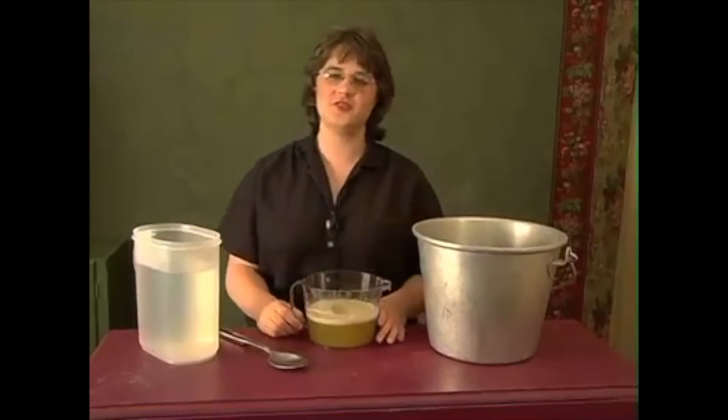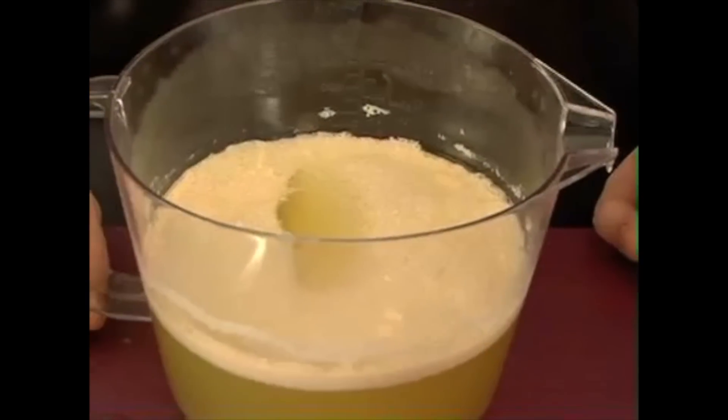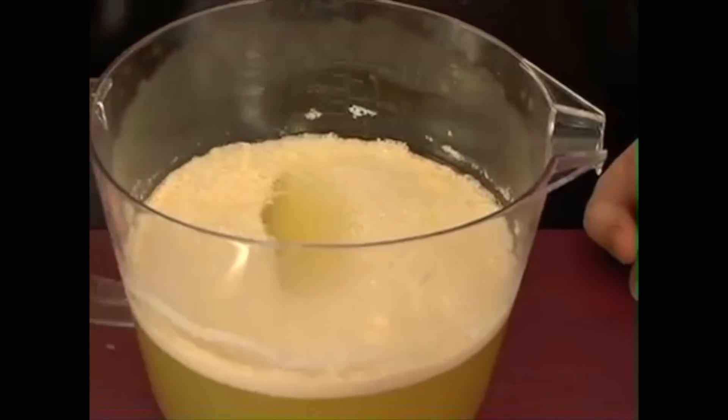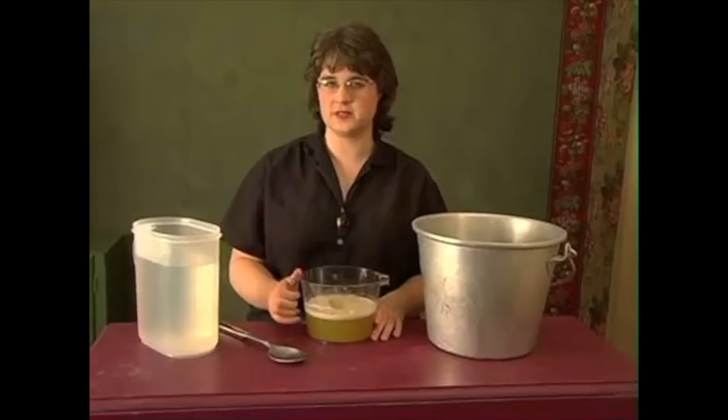I cooked it for 15 minutes, poured it into another container, and then let it cool. It should be about the consistency of honey. If it's not, don't worry about it, but usually it gels up to about that consistency.